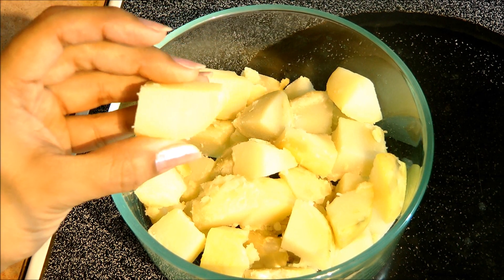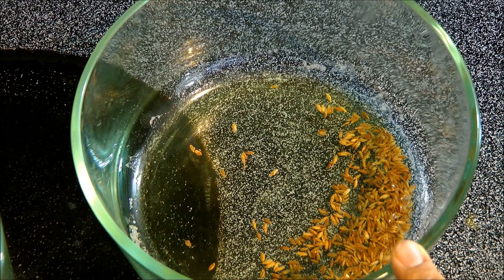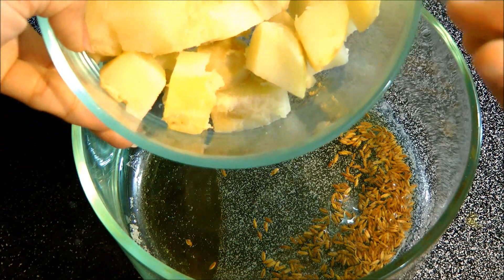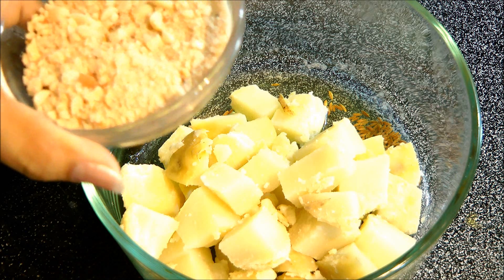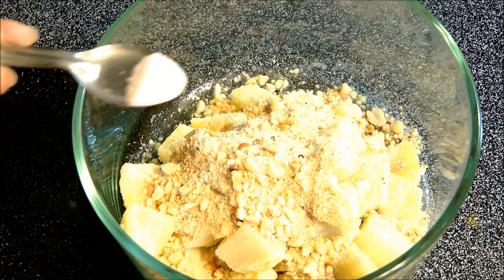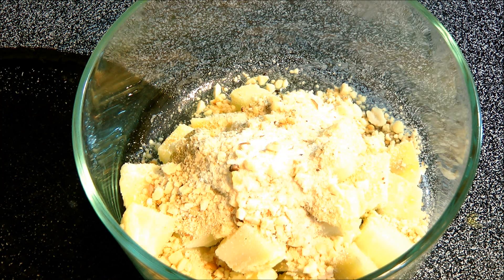Once we microwave the ghee and cumin seeds together for 3 minutes, next we are going to add some potatoes into it. For this recipe I am using one large size potato which I have boiled in a pressure cooker, peeled it, and cut into medium size cubes. Now you can see our ghee has melted and the cumin seeds have also sizzled. In this I am going to add the boiled potatoes, along with roasted peanut powder or coarsely ground peanuts, and some salt to taste, about half teaspoon. Mix everything together really well.